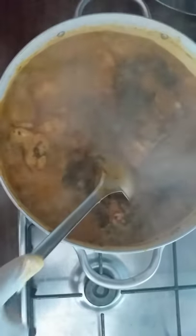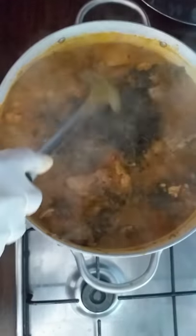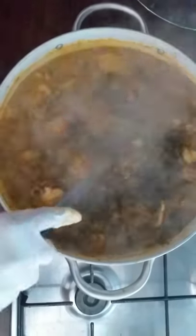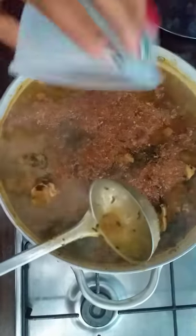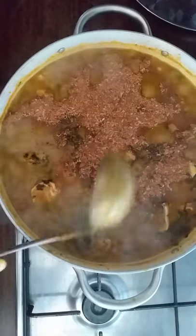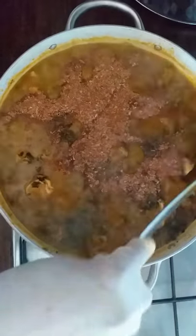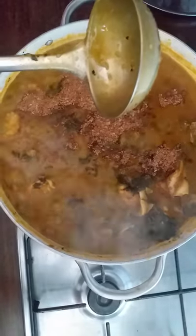Now everything has blended together. Everything is mixed together. Now it's time for me to put my crayfish. Crayfish can't wait whenever I'm preparing bitter leaf soup. I leave it for two to three minutes. Crayfish is done — it doesn't waste time. I don't want to turn it because if I turn it, it will make the soup burn under the pot. So let me leave it to boil a little.